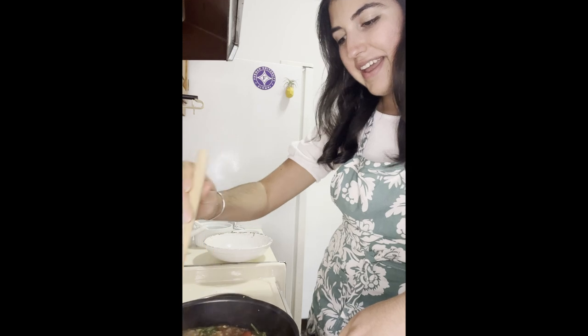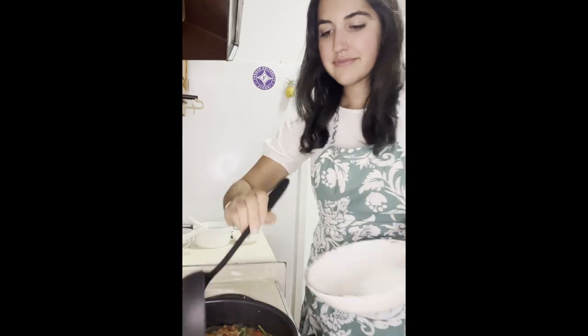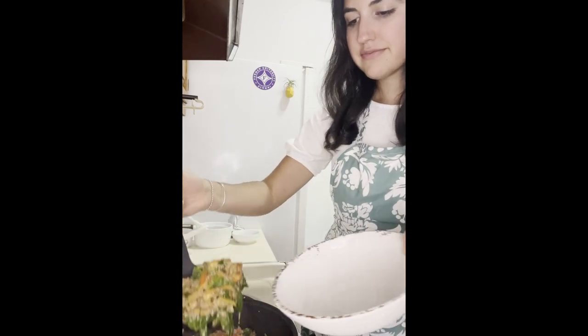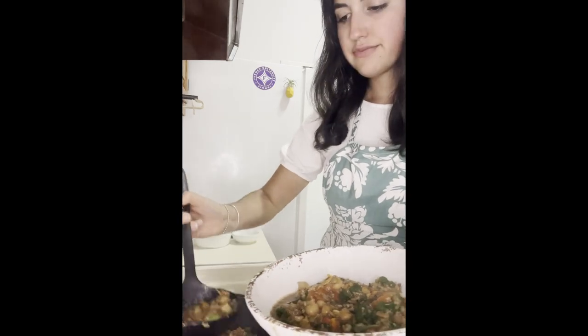Now that the spinach has wilted into the soup, it is time to serve and enjoy. It looks delicious!